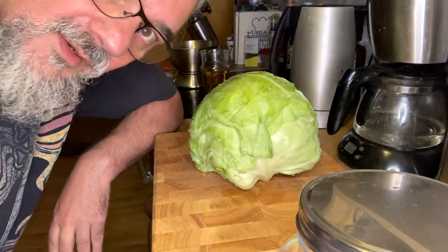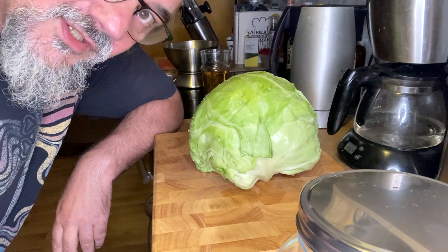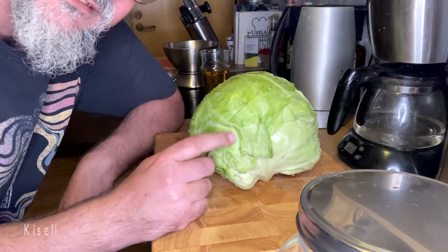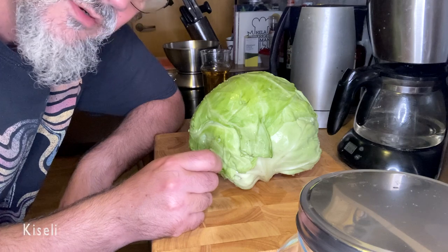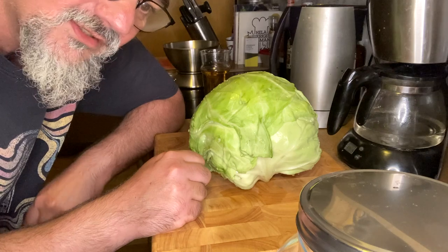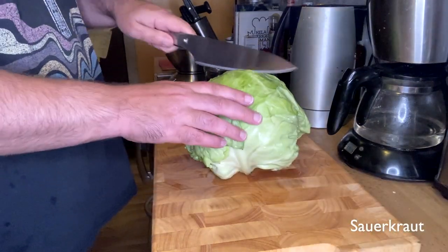When I was a kid my mom and my stepfather used entire sour heads. The Balkanic version was called kiseli kupus I think. But I'm going to do it German style now, which is called sauerkraut, so I'm going to cut it up first.